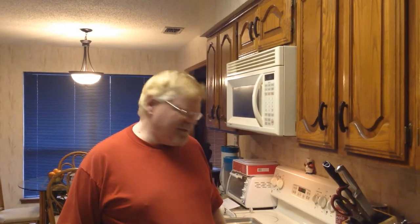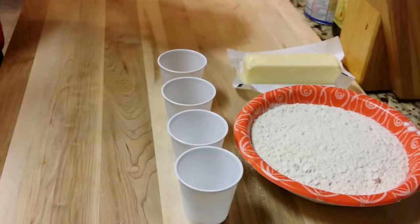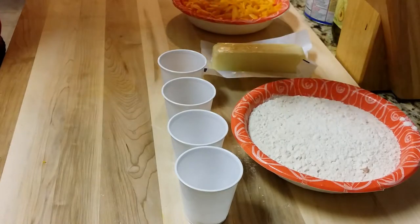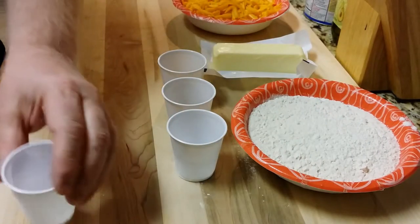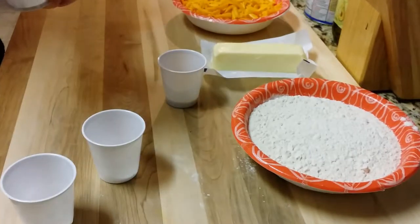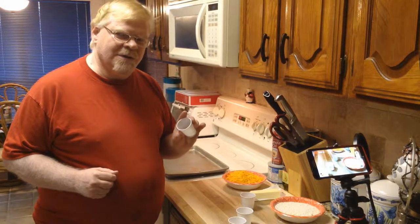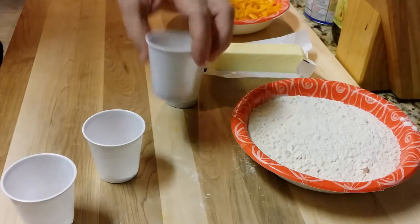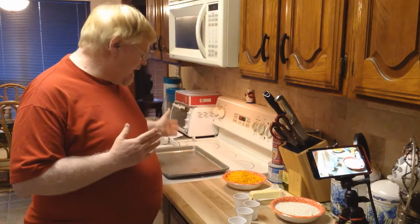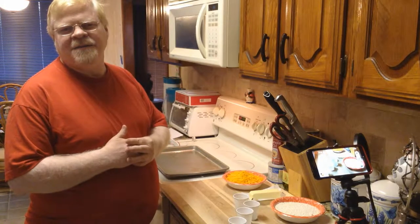Today we're making chipotle cheese straws, which is kind of a spicy cheese cracker. It's a very simple recipe — all it requires is some sharp cheddar cheese. I like extra sharp cheddar, a stick of softened butter, some standard flour, baking powder, salt, chipotle powder — this is the magic ingredient — and some liquid smoke. You just combine it all, mix it, put it out in a cookie press onto your pan, and bake it.